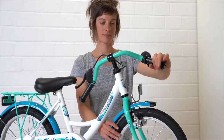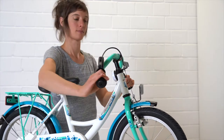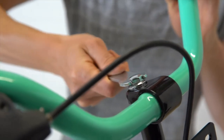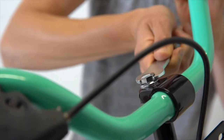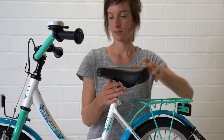For a quill stem, loosen the screw on the head of the stem, align the stem, set the handlebar into a good position, and tighten the screw firmly. To mount the saddle, open the quick release or loosen the clamping screw.